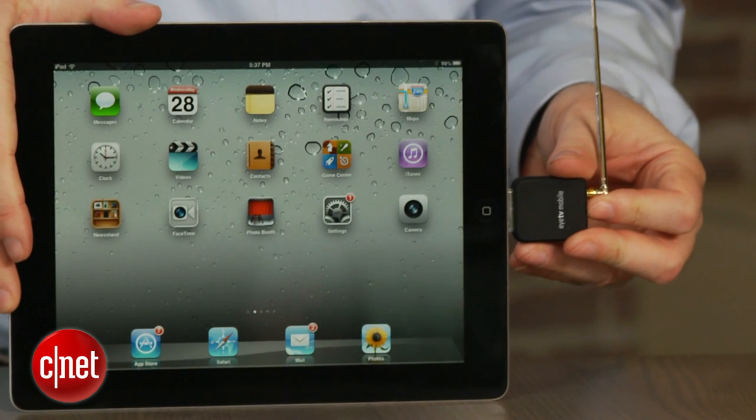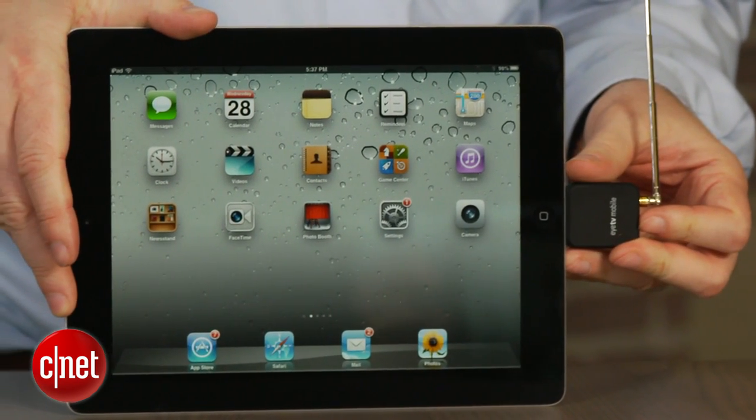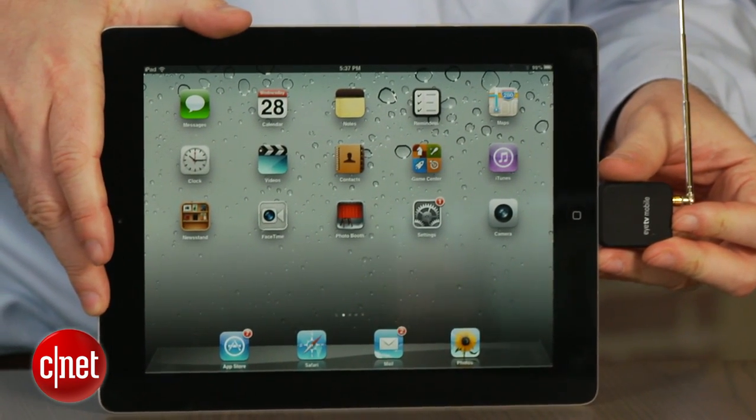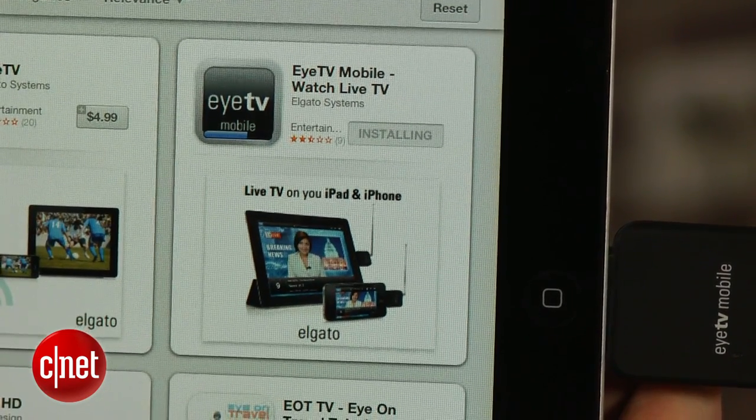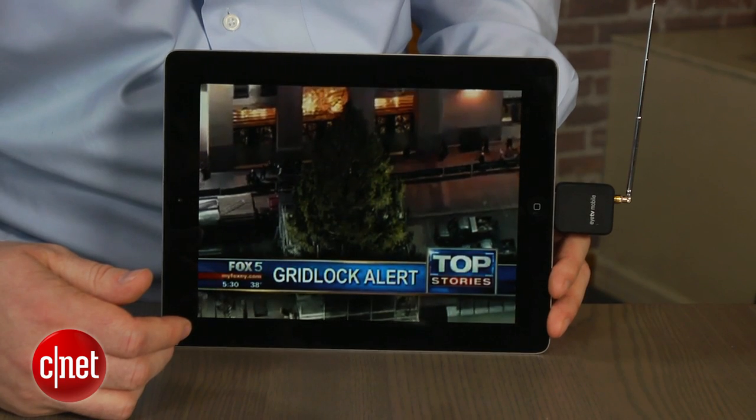Setup is simple. Just plug the ITV Mobile into your iPad or iPhone and you'll be prompted to download Elgato's free viewing app. Once that's installed, you can be watching live TV just a few seconds later.